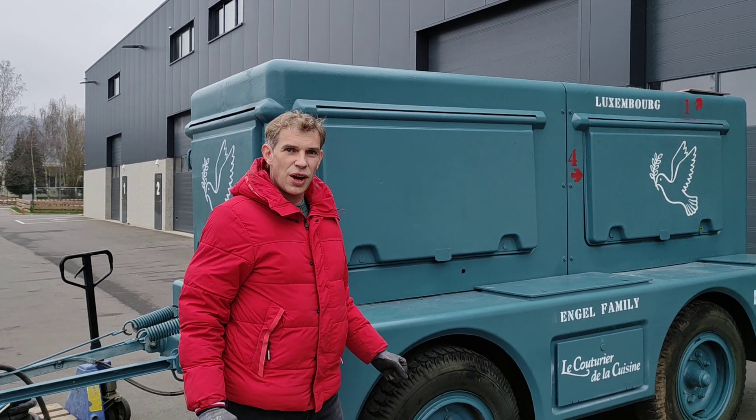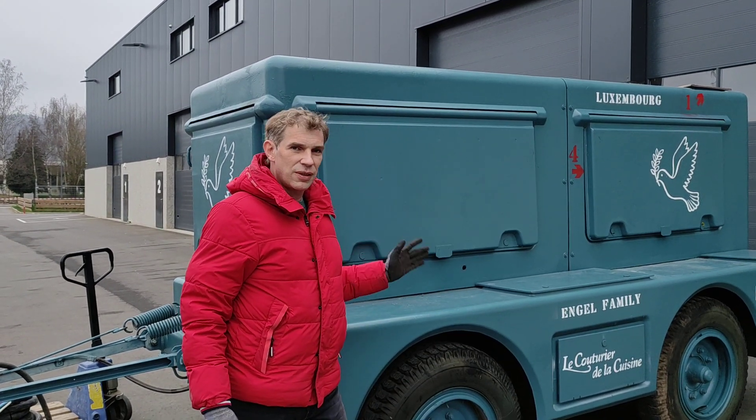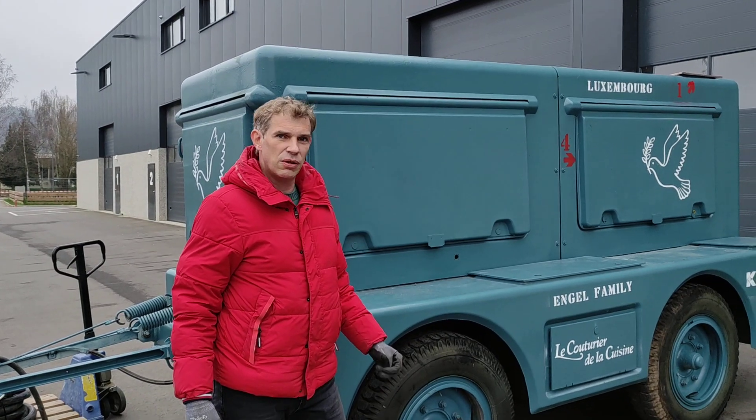I wanted to present the procedure for how to start the generator. It's a Turbolag 333.